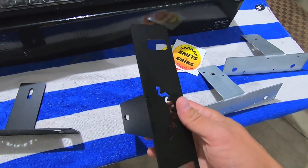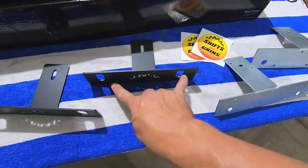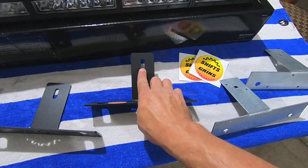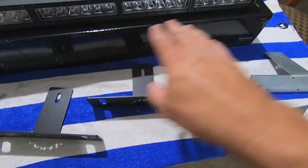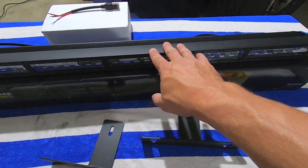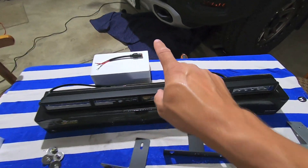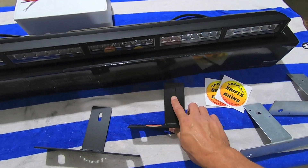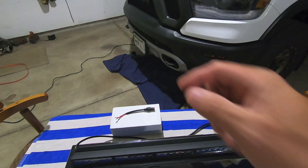He slotted the bracket for the truck mounts, and he also slotted the light bar mount. So you have some adjustment and some ability to move the light bar around. If you wanted to swap out and go with a curved light bar versus a straight one, you could pull that curved light bar back towards the rear of the truck so you could fit it in that grill much better.